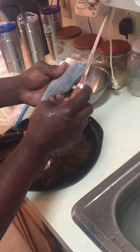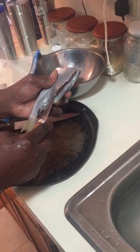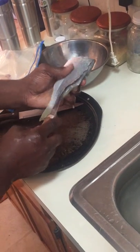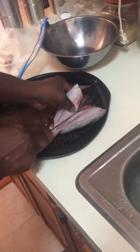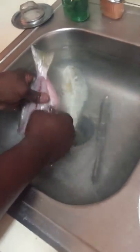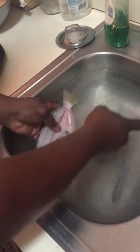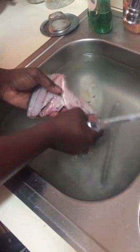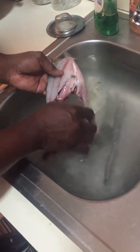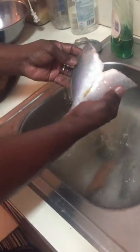Start here — take your knife and slide it straight down. Make sure not to cut yourself. Butterfly it open, take the guts out, and make sure you don't cut yourself. And that's it.